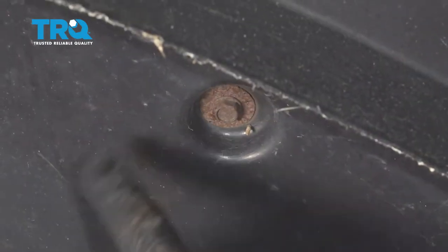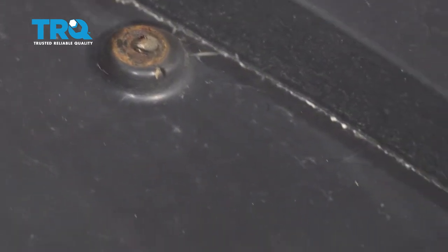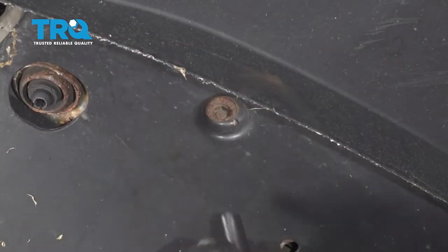We have two 10mm bolts — let's go ahead and remove these. There's one just on the other side here. Let's go ahead and remove our three 10mm bolts.